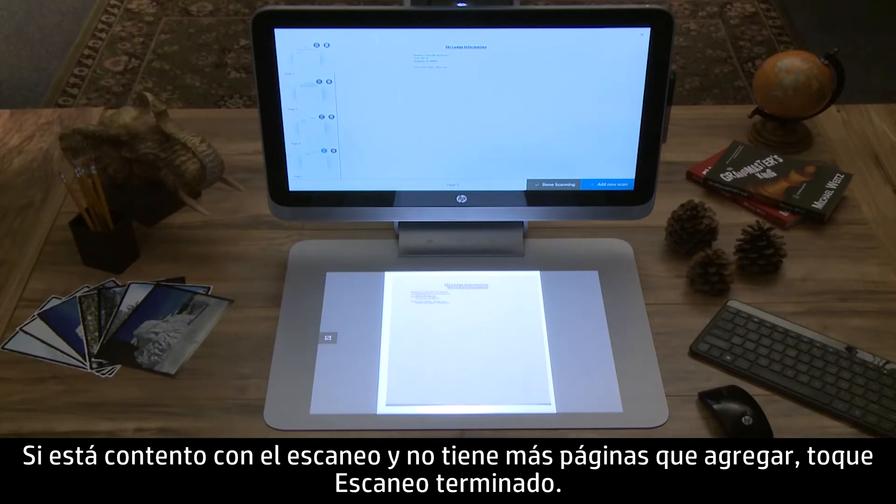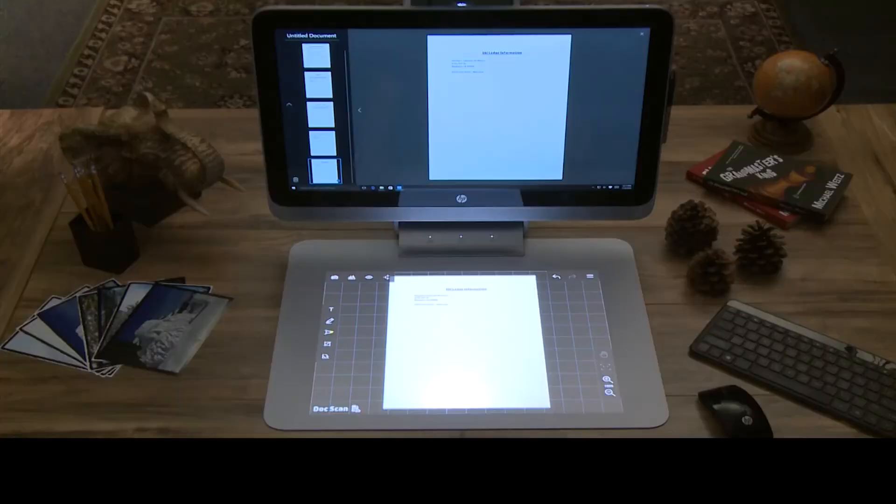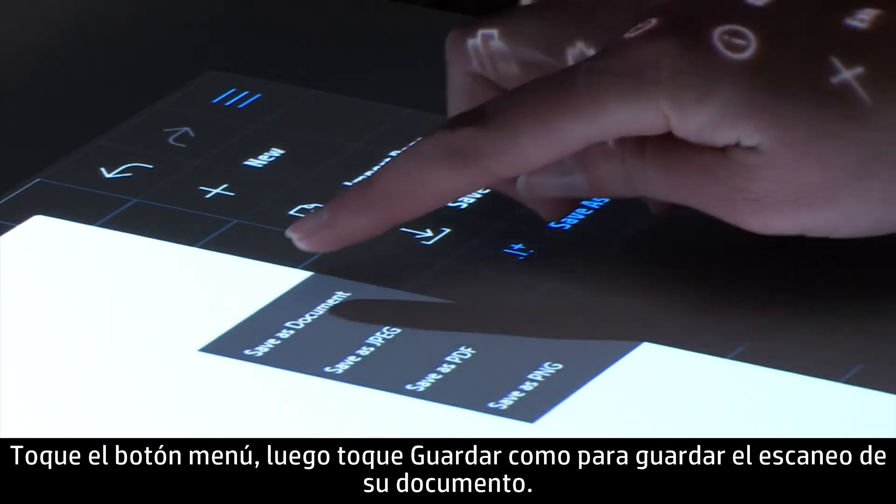If you are happy with the scan and have no additional pages to add, tap Done Scanning. Tap the Menu button, then tap Save As to save your document scan.